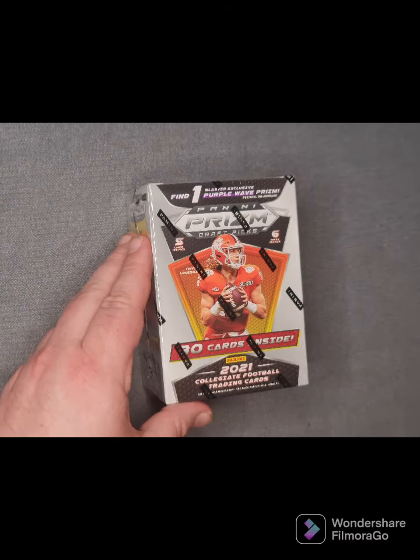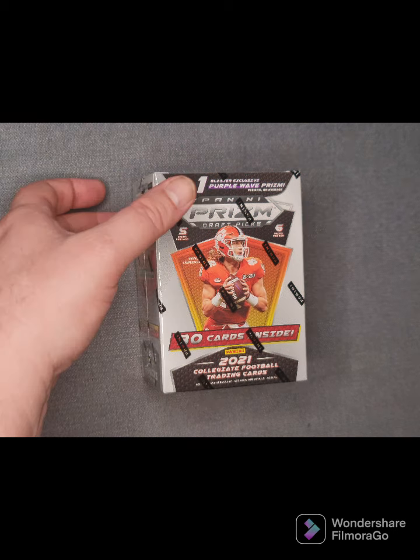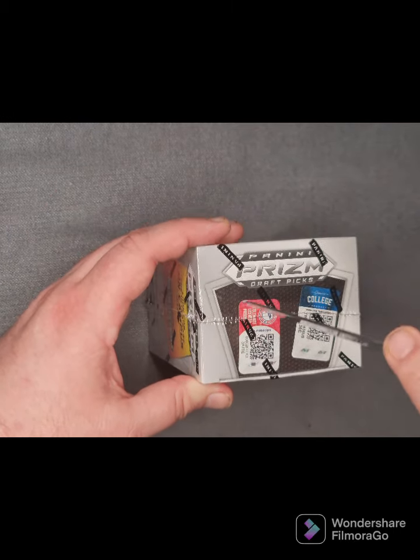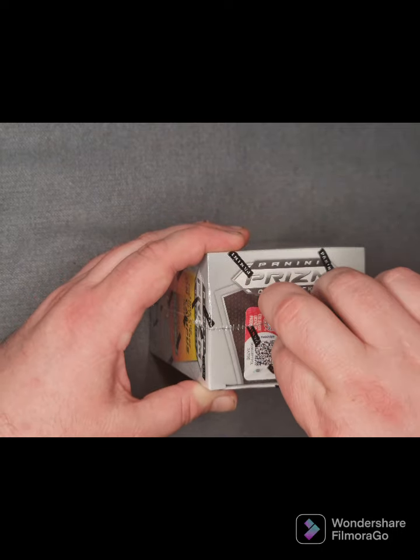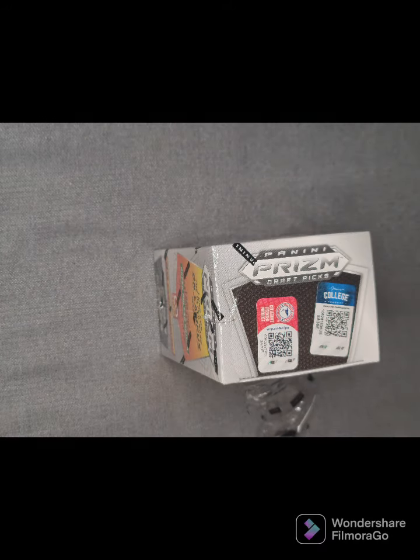Let's get this box opened and see what we've got. It's actually quite a nice box — a little part of me doesn't really want to open it, but to see what's inside I've got to open it up. Trevor Lawrence, the 2020 national champion from Clemson, is on the box. Let's see if we can get a Trevor Lawrence card or something decent out of this box.